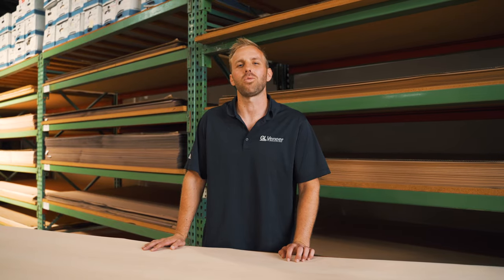To check out all the available sizing and pricing in our inventory, visit the veneer gallery on the GL veneer website.